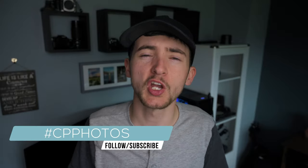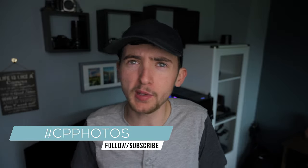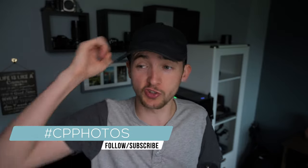Hey guys, welcome back to another video. Hope you're having a great day. In today's video we're going to be exploring another home photography idea and as you can tell by the intro we're going to get some pretty awesome looking results. You might also be interested to know that over on Instagram I use the hashtag CP Photos where you guys can share your photography work, and it is now over 1800 people using the hashtag.